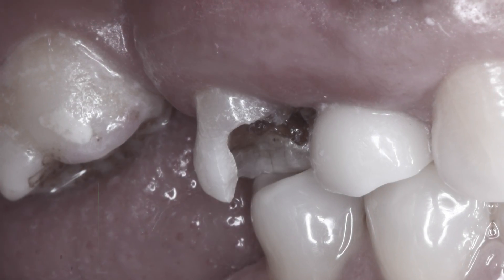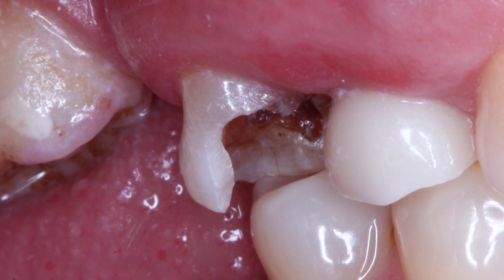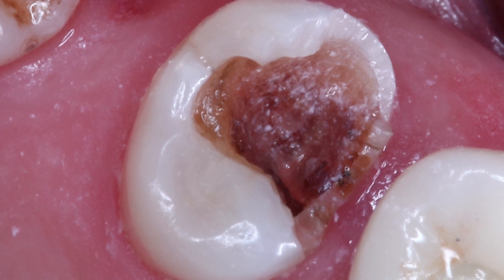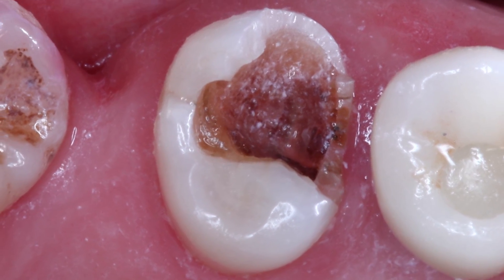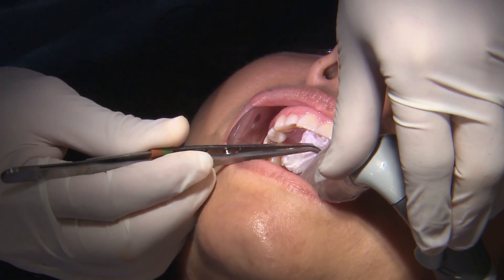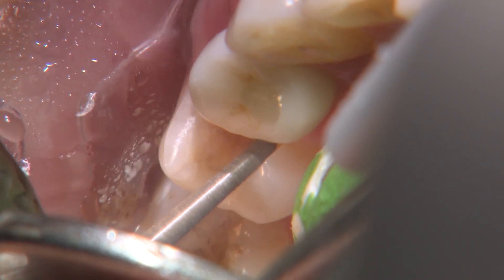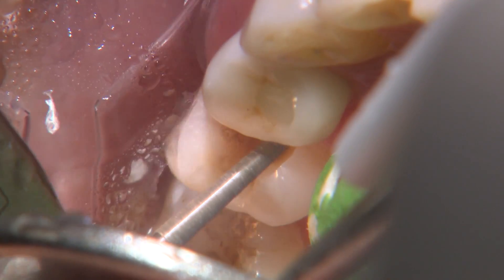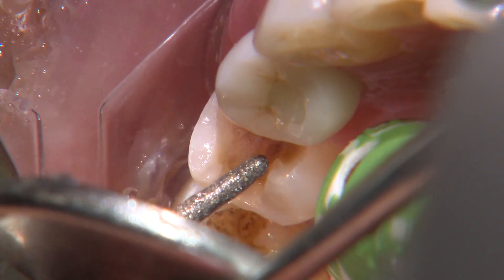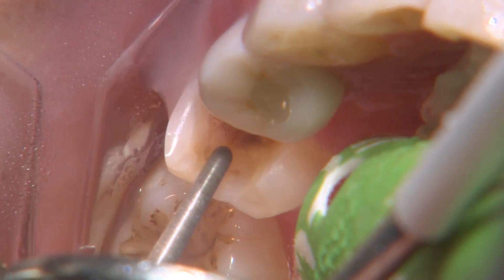We have a 53-year-old female that presents with extensive decay on tooth number four. The previous MO amalgam restoration has fallen out due to the weakened tooth structure. The treatment plan is to remove the decay and determine the restorability of the tooth once we reach healthy, sound tooth structure. From there, if everything looks good, we'll plan to mill a chair-side restoration.